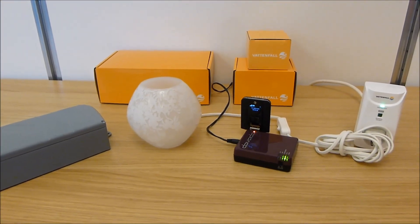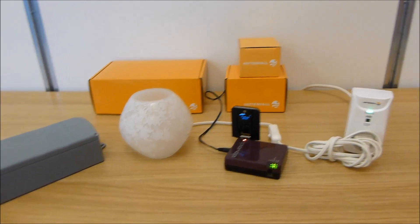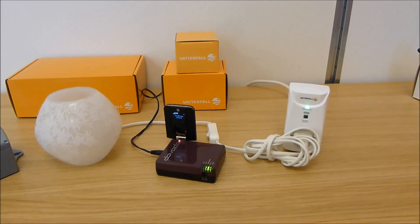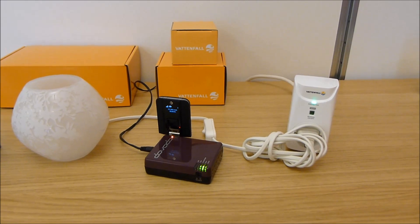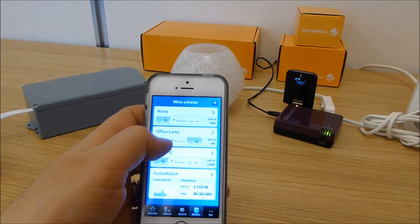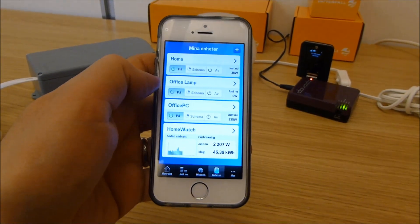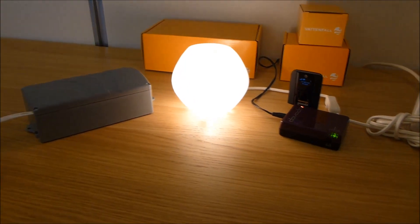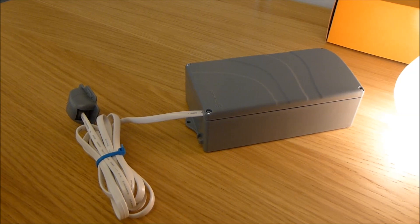Hi folks, so far I've shown you two cool devices from Vattenfall. On the right here I have the smart plug, which is a device that allows you to automate your home — switching on and off different appliances, such as in this case the lamp, via a smartphone app called Energy Watch. So switch on the lamp there.